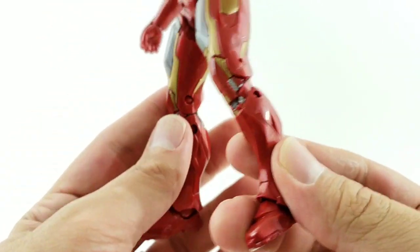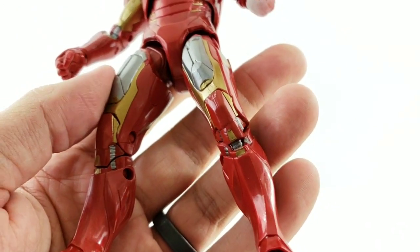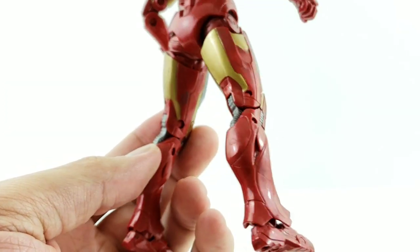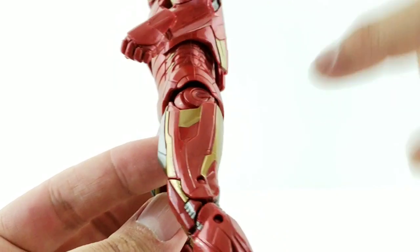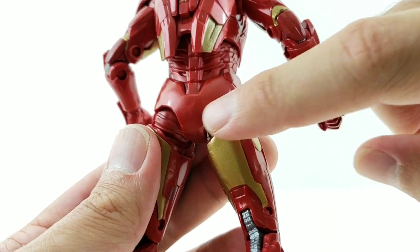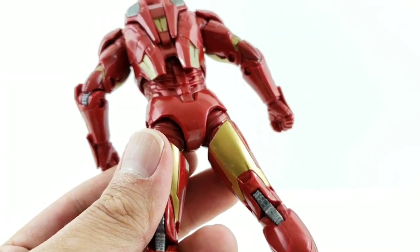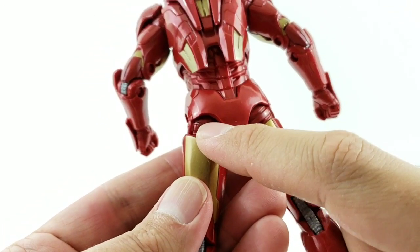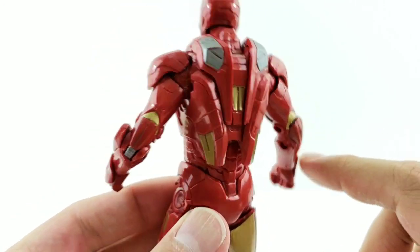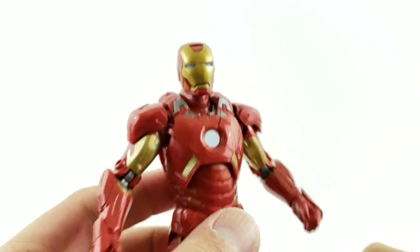The gold just looks really good on this figure. I do have a little overspray of gun metal on the crotch area — I might try to scrape that off. There's some on the thighs too. I feel like this figure has more paint applications than other movie Iron Man figures. You can see some marbleization of the plastic on the sides, and the red is a slightly deeper shade on certain joints compared to other pieces, but overall it's a nice movie Iron Man figure.